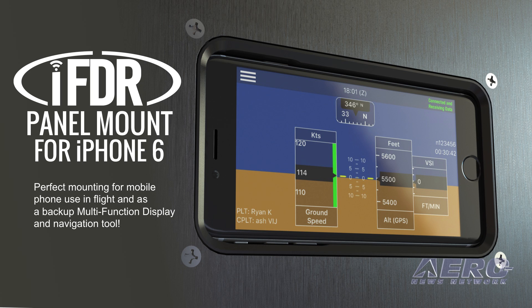The IFDR panel mount for iPhone 6 is a perfect solution for storing your iPhone for use in flight — whether for cellular communications from lower altitudes or use as a backup multi-function display and navigation tool. The small panel mount fits almost anywhere.